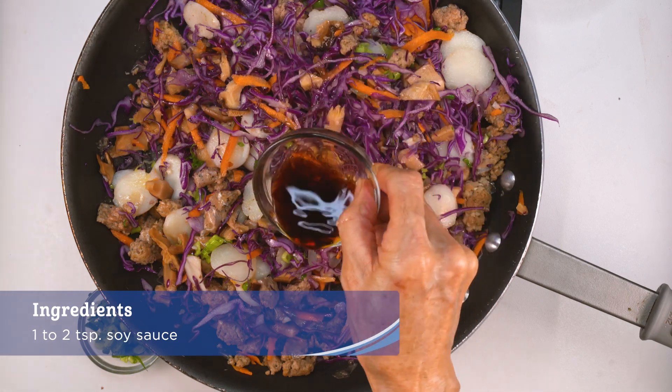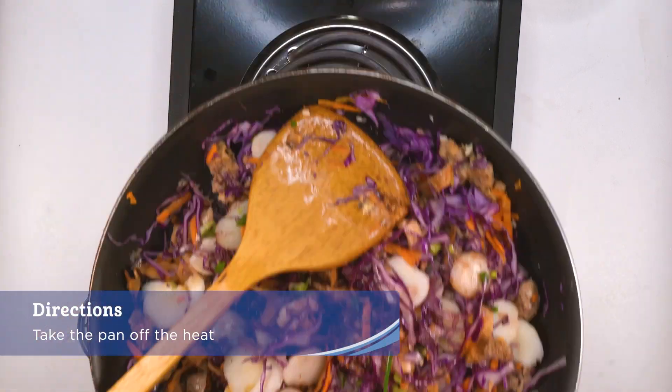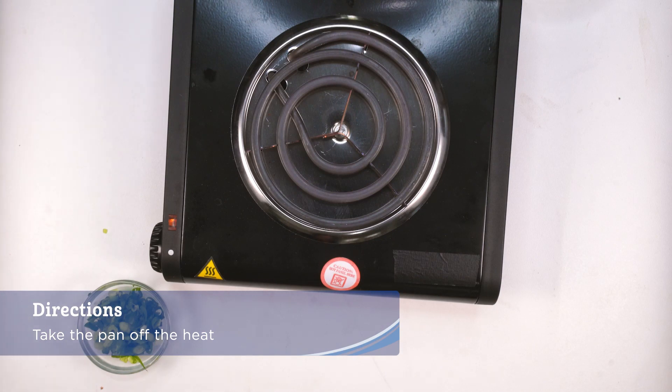Drizzle some sesame oil, soy sauce, and either black pepper or red chili pepper flakes. Take the pan off the heat and set aside to cool.